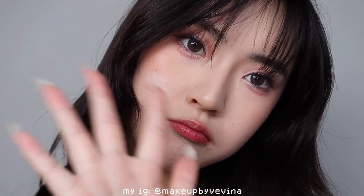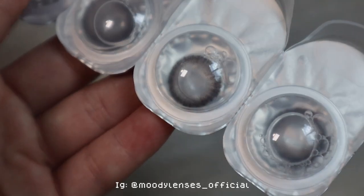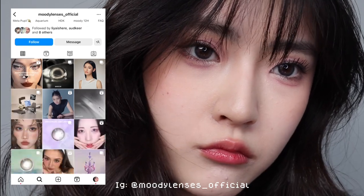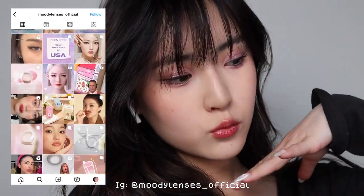Hey guys, welcome back to my channel. My name is Veena and today I will be showing you how to create this pink cut crease look in partnership with Moody Lenses. They offer a variety of comfortable styles and remember to watch till the end where I do a lens swatch for you guys. For now, let's get started on the tutorial.